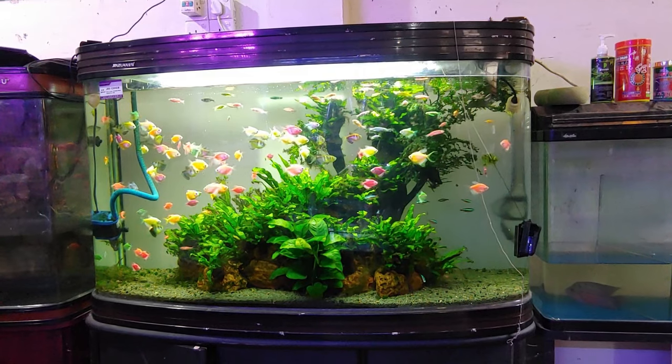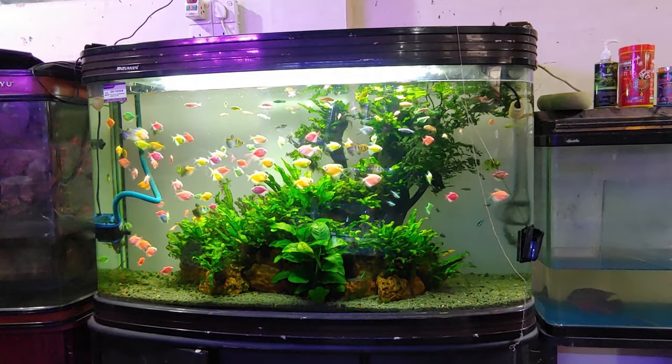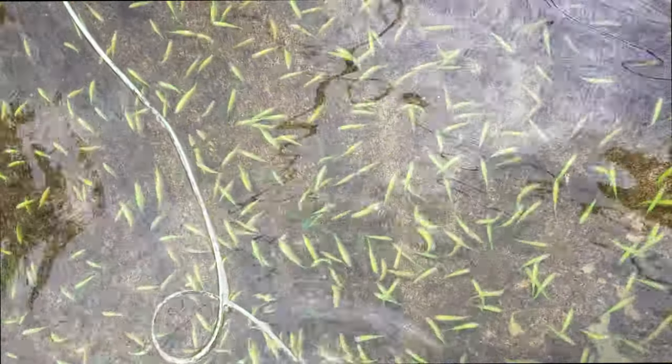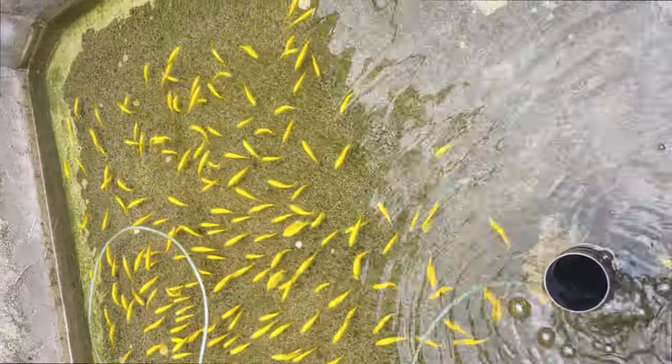How many GloFish should be kept together? Danios, tetras, and barbs are schooling fish, so you should get at least 6 of the same species to make them feel more comfortable and lessen aggression problems. Different colors are fine, so you could, for example, get 1 tetra of each color to form a school of 6.